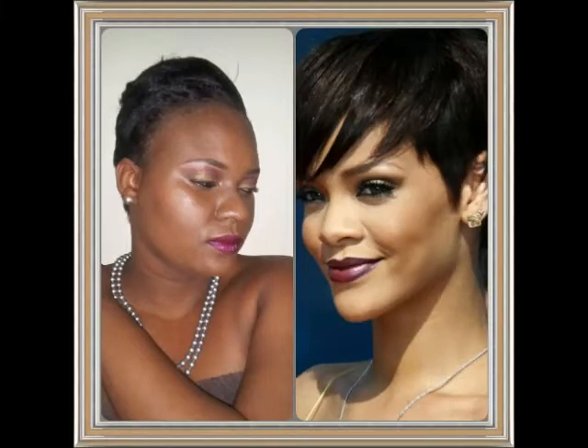Hello everyone, this is Cash. Today I will be doing this Rihanna-inspired makeup look. If you want to see how I created this look, just stay tuned. I hope you enjoy this video.